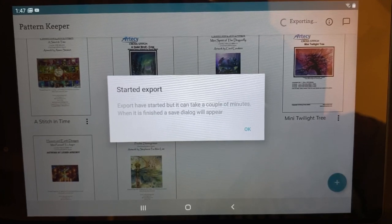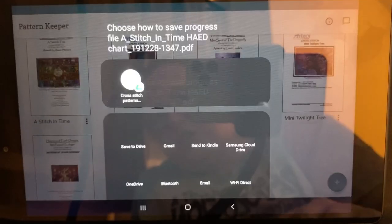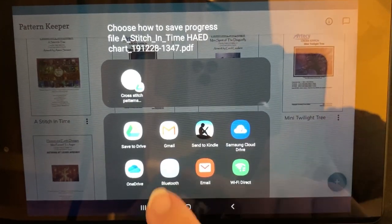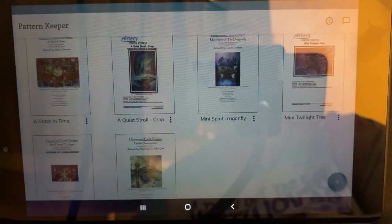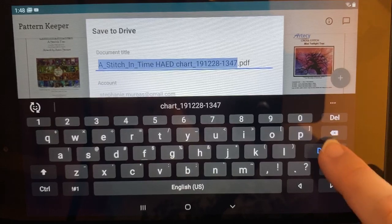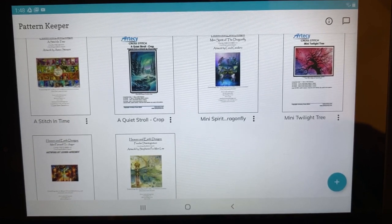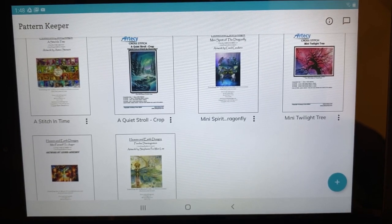Once your pattern is in the app and you've made progress, the only way to get it off — for example to back it up or return it to your iPad — is to export your progress. This gives you the option to save it straight to Google Drive. It saves as a PDF with the date and time stamp. Once it's in the cloud it's saved as a normal PDF, not as a Pattern Keeper app file.